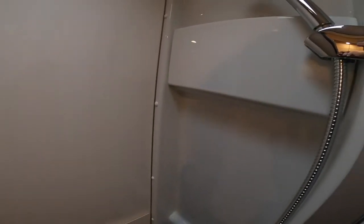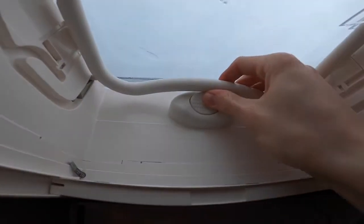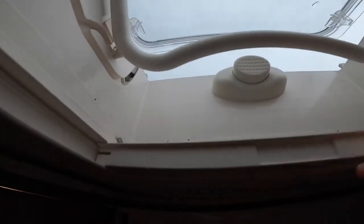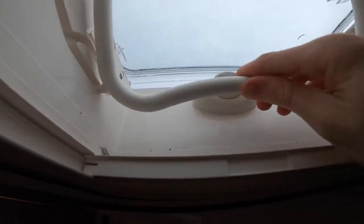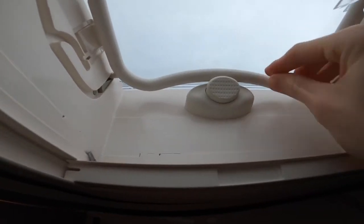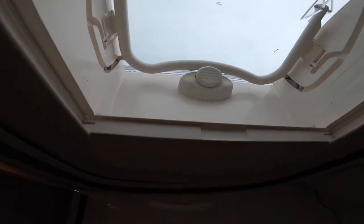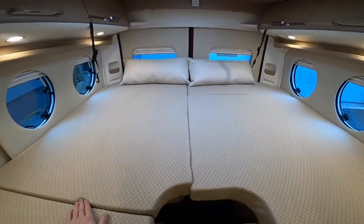In your toilet and showering area you have a small roof light — press the button in and slide it open for ventilation, or have it open for a nice bit of ventilation in the summer months. Always make sure the bar is above the button, which means it's locked securely. You do have a blackout blind and a fly screen for when it's open.